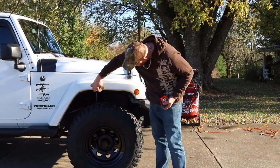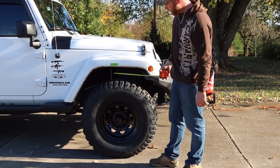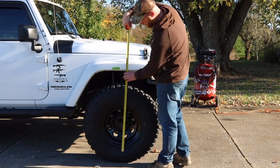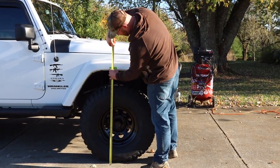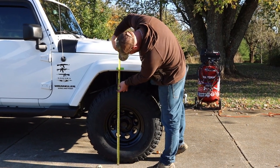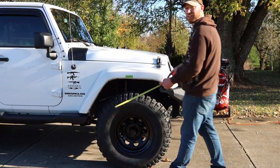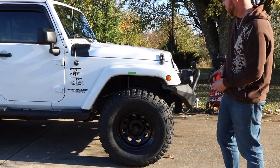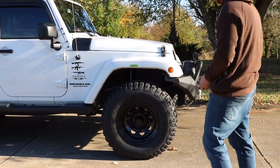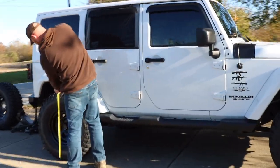This is one of the most important parts of the video. When I first started a couple videos back, I measured the Jeep sitting stock right to that green mark, and it was 35 inches right to the fender. Now, after the lift kit which gave us four inches, and after the 35s, it measures at 41 — just under 41. So we went from 35 to just under 41, which is about five and a half to almost six inches of lift.